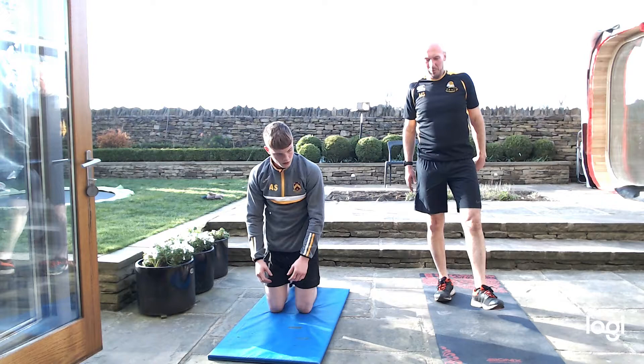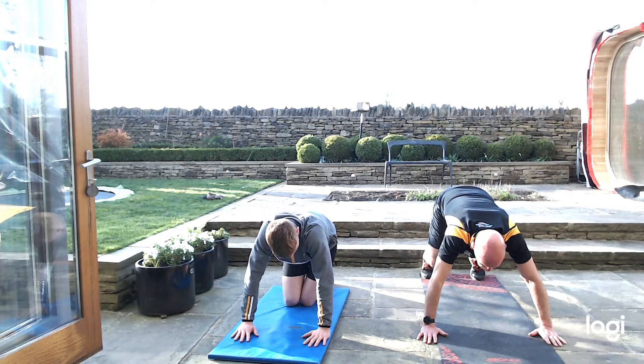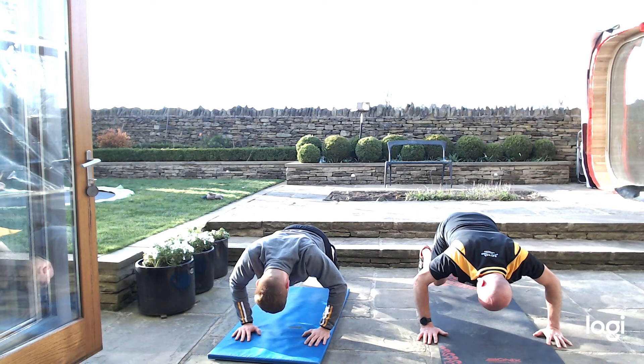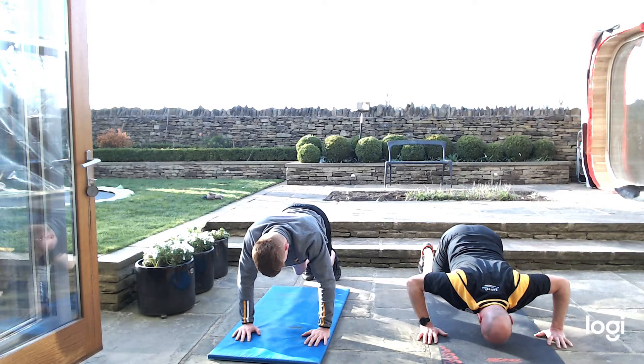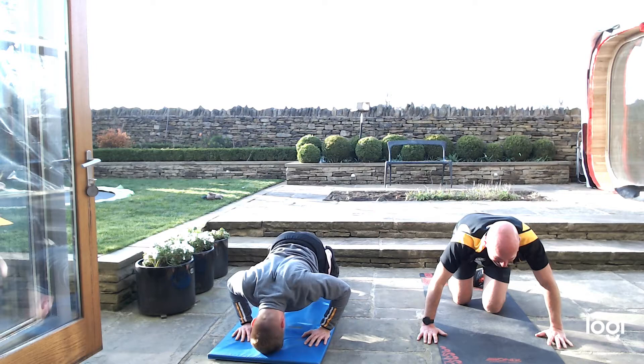Same crouching position — bear press ups. This is horrible. On your toes again, face down. Push them out, try and bend your toes further up, feel it in your thighs as well. 20 seconds — rest your knees if you have to, all the way down. 10 seconds — push push. Last couple, push them out, there's one more in there. Good effort.